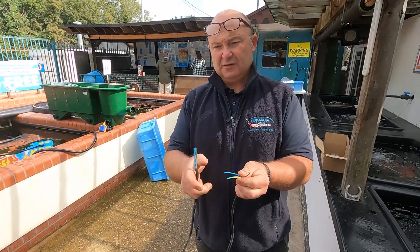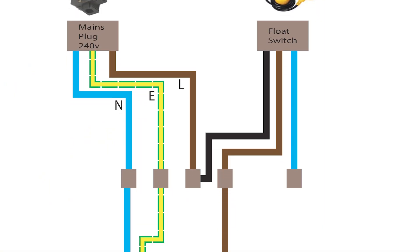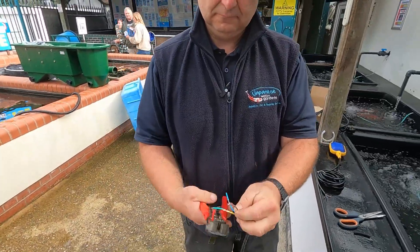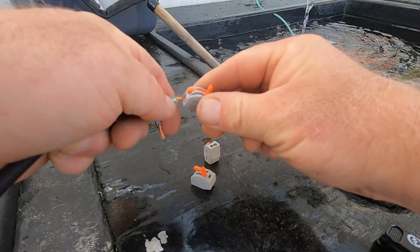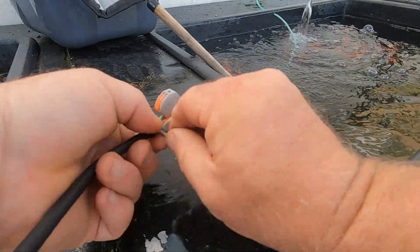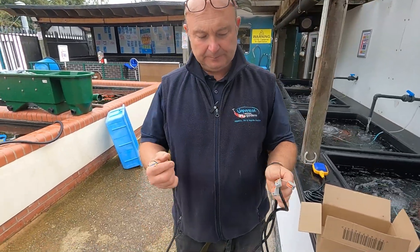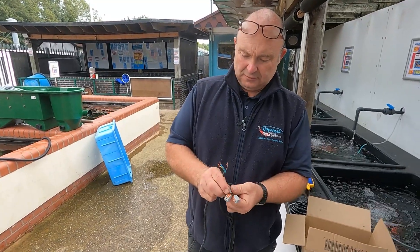The first two wires are basically just going to be reconnected: earth to earth and neutral to neutral — they're just going straight back up. The switch is going to be run through the live wire. Here's our power supply with our plug on the end, and all we've got to do is connect things up.